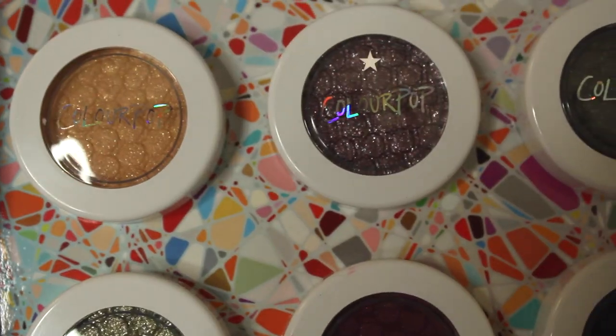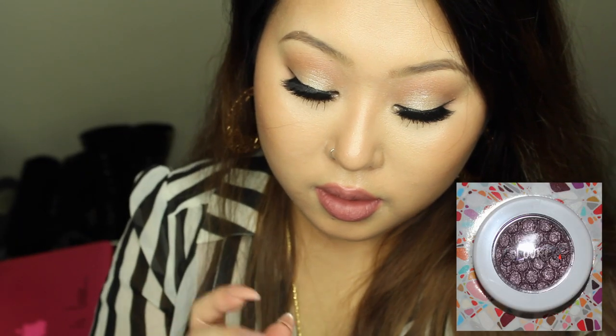The next shade I'm really excited to use is this purple one called Tensile. These are all called Super Shock Shadows, by the way. Let me swatch — oh my gosh, this is so creamy! It's a muted purple shade with three-dimensional glitters in it.